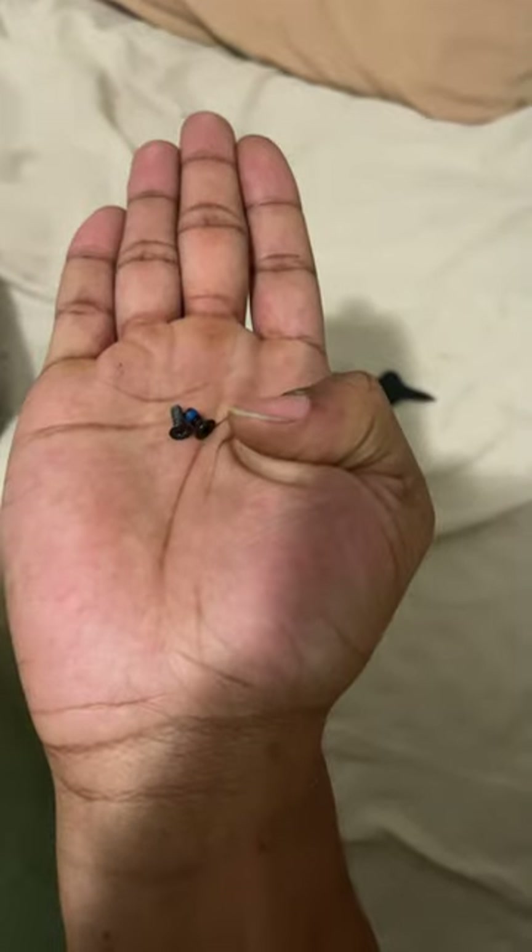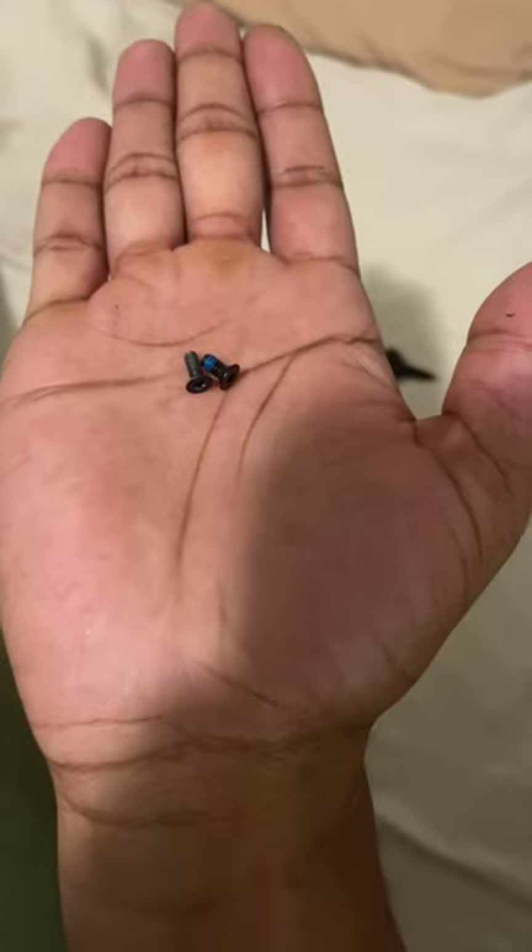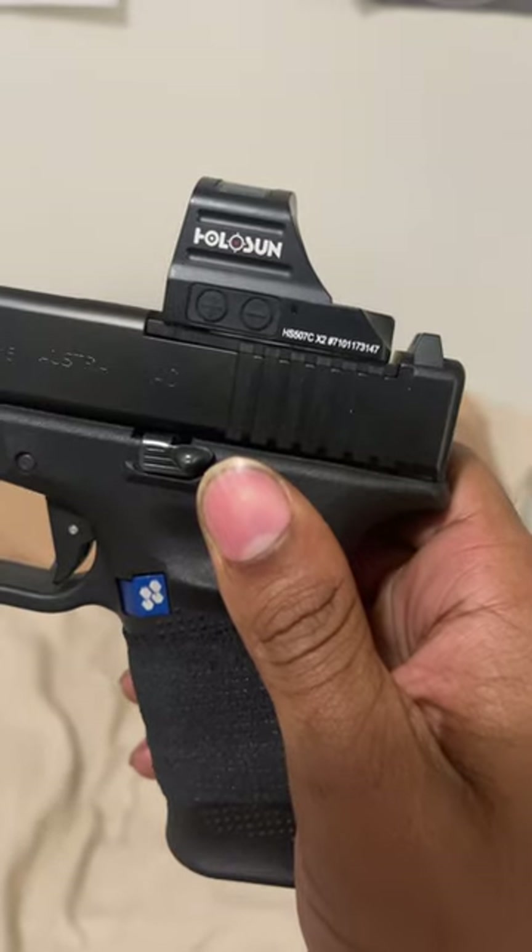The screw on my right is the Holosun screw; the screw on my left is the stock Glock screw. So when this was on the gun...